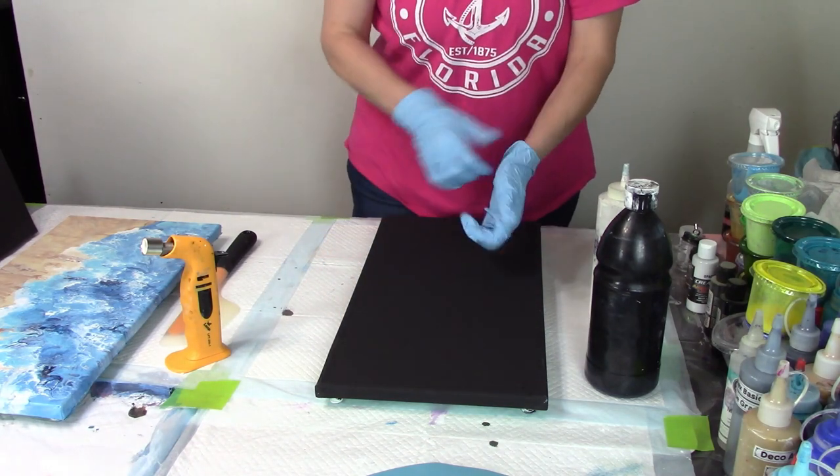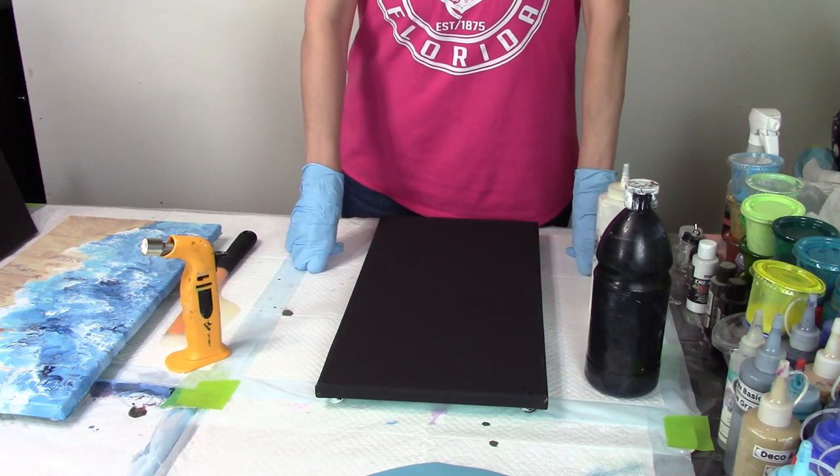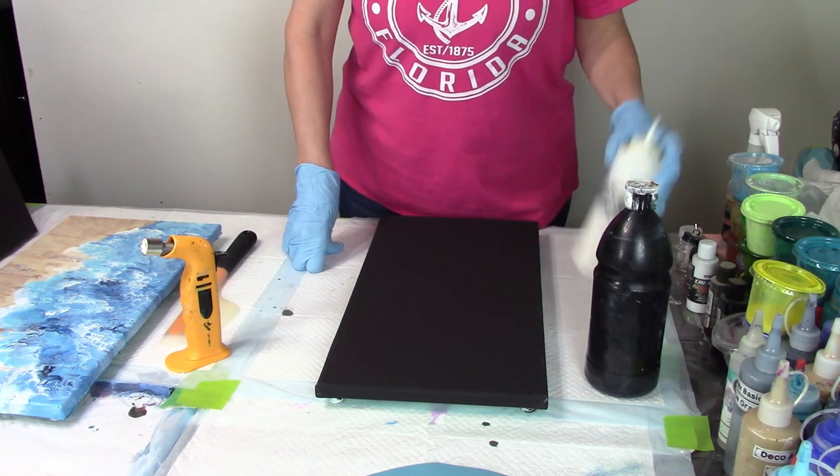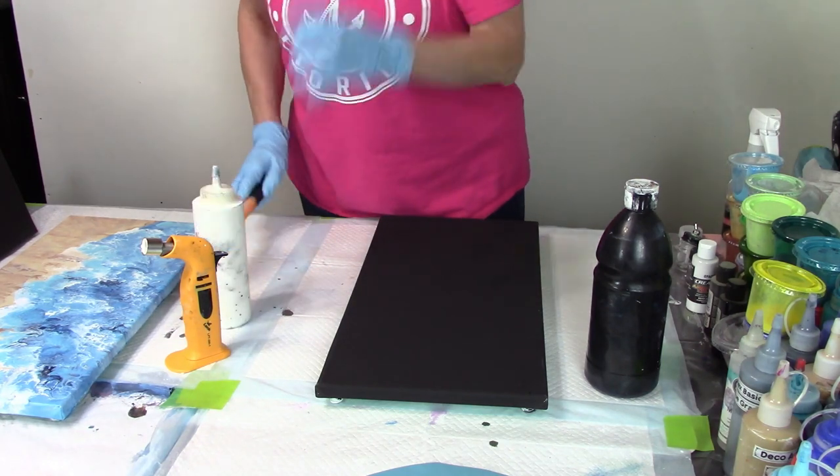Hello everybody, I hope you're having a great day. This is Christy with Christy Cole Artistry. Thank you for joining me, and thank you to all of my subscribers. I appreciate you hanging in with me.